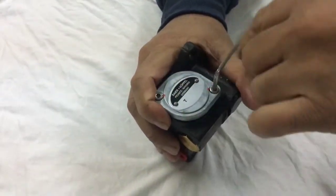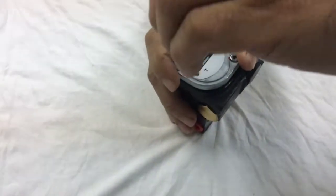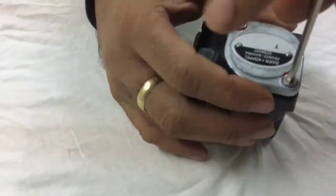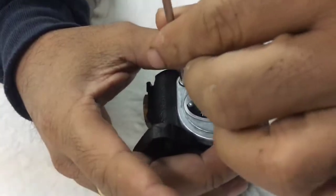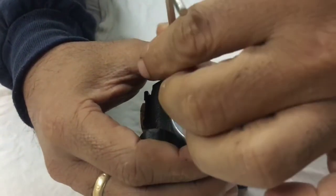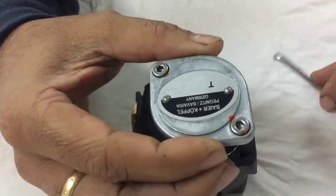This video is about the main air compressor lubricator pump of the Tanabi air compressor model. We are now checking the inside of this Tanabi air compressor lubricator pump.